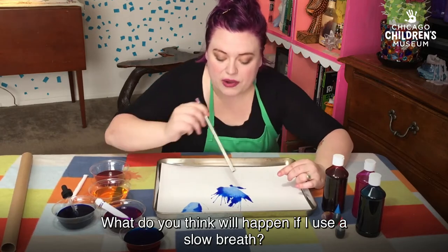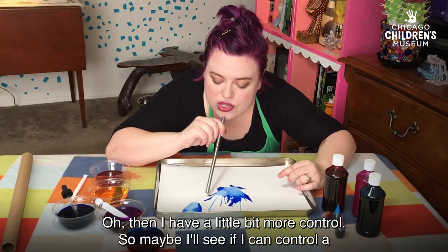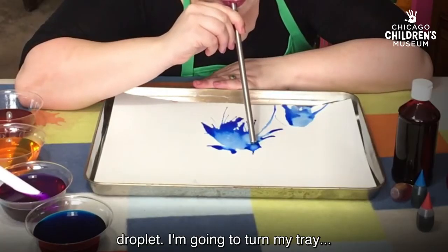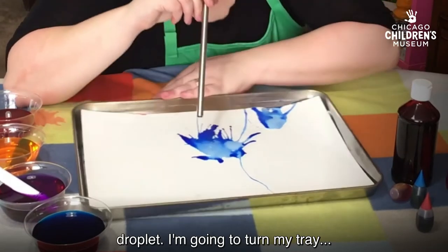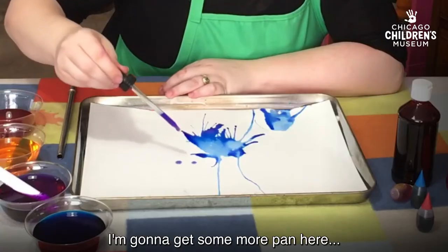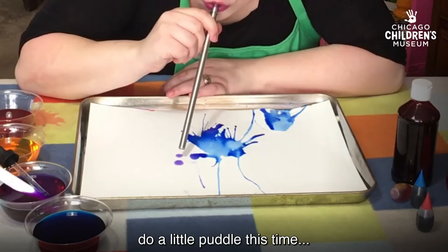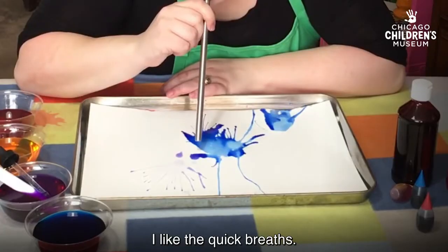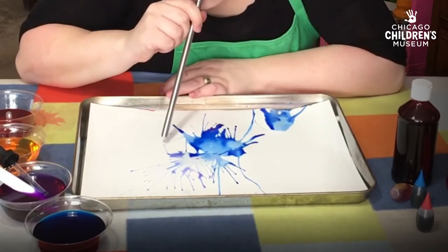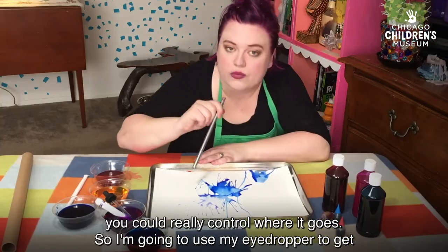What do you think will happen if I use a slow breath? Then I have a little bit more control. So maybe I'll see if I can control a droplet. I'm going to turn my tray. I like the quick breaths. And if you put it right on a spot and do it at an angle, you can really control where it goes.